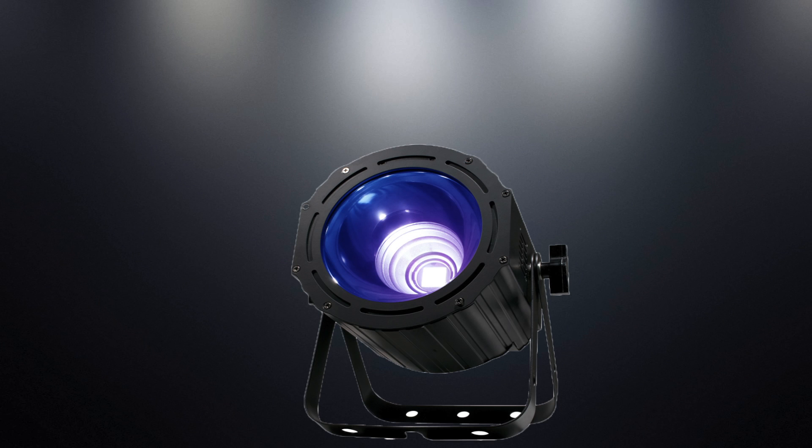Hey, what's up guys? It's Edgar, DJ Axis, with Designs by Lighting, bringing you a review on the American DJ UV COB Cannon. It features UV COB technology and a 33-degree beam angle to get a nice coverage area.